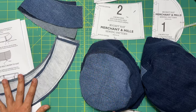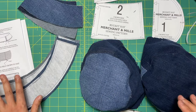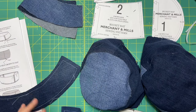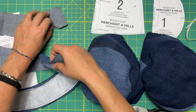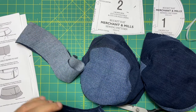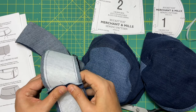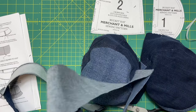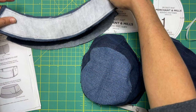Step seven is to get your interfacing applied. I'm using sew-in interfacing because I wanted it to be really thick — heavyweight sew-in interfacing. I sewed that on and trimmed around the stitching lines. Now we're going to stitch the brim pieces together at the side seam — similar to step one, take two of them right sides together, then the other two right sides together, and sew down the side seams. Once sewn, we're not top stitching these, but do press them open. Then we're going to sew them right sides together along the lower edge.